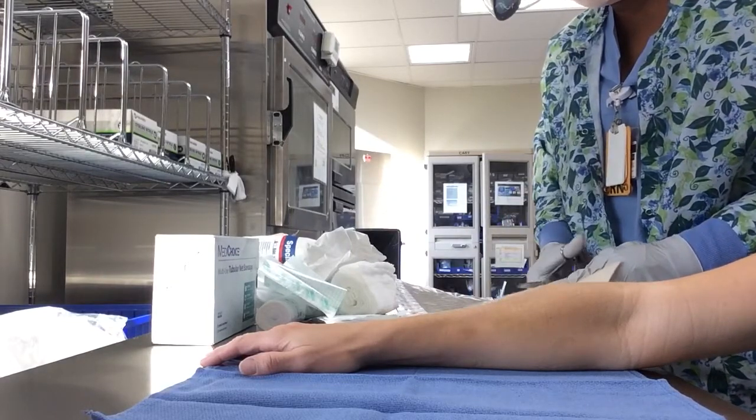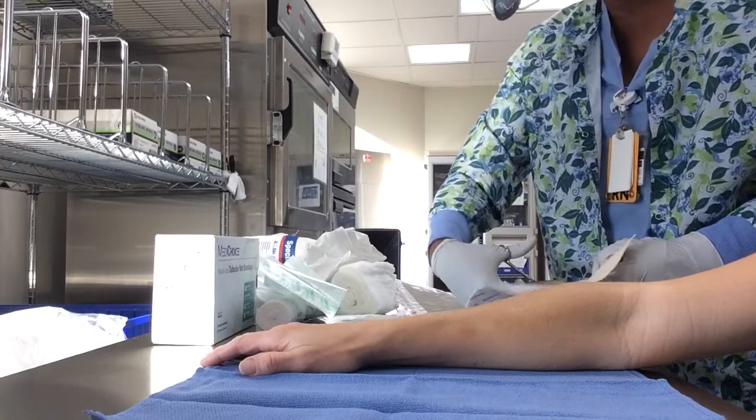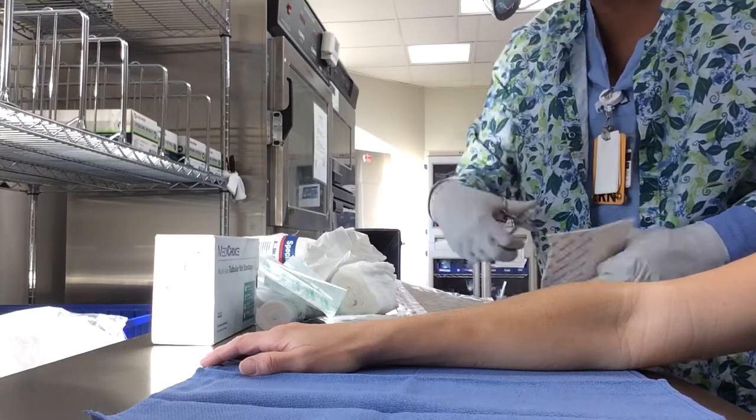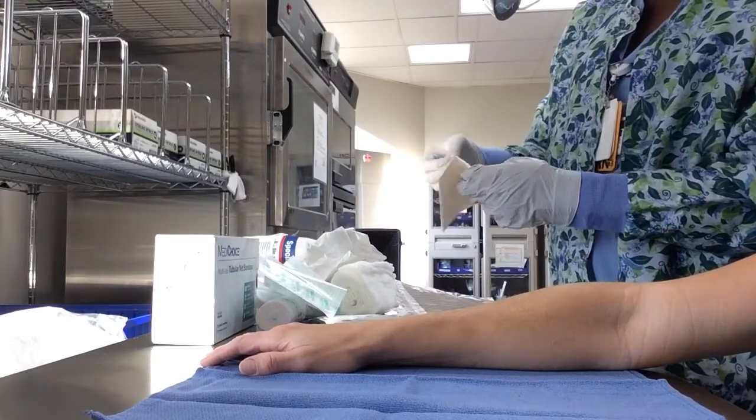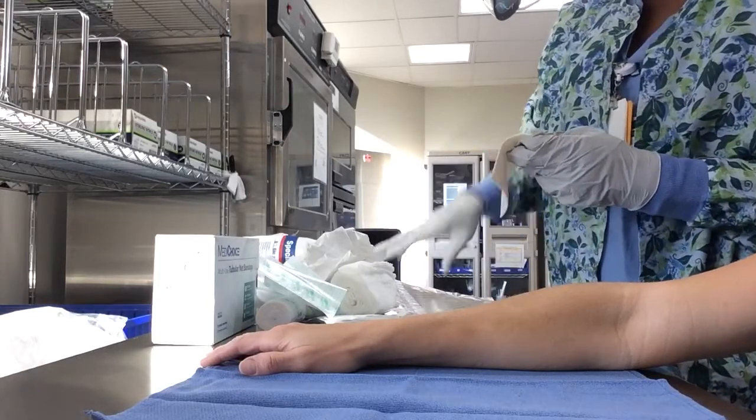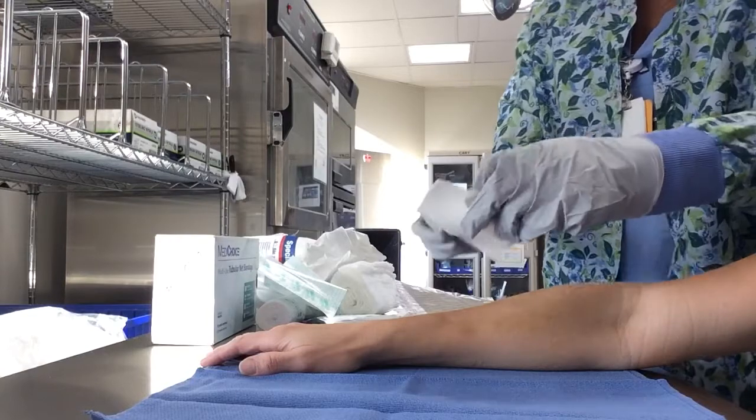You will place it on the patient like so. Take the backing off, and the sticky side goes on the patient like so.